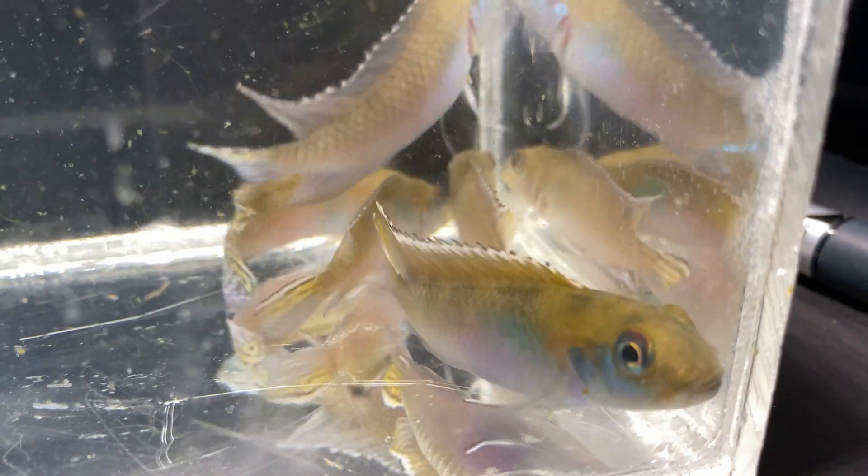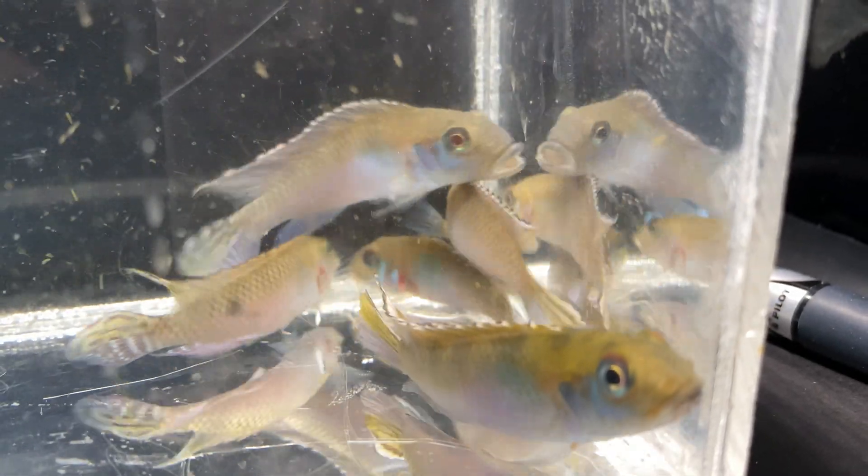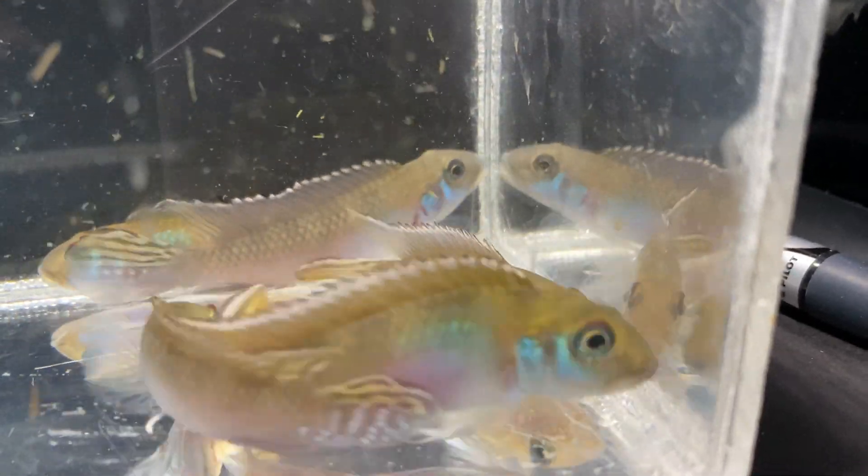Give these little fish a try — they're really cool and could be a great addition to an aquatic aquarium. Look for us on Spotify, iTunes, and other podcast platforms. You can go to our website for links and more information on these fish. Have lots of fun and keep those hands wet.